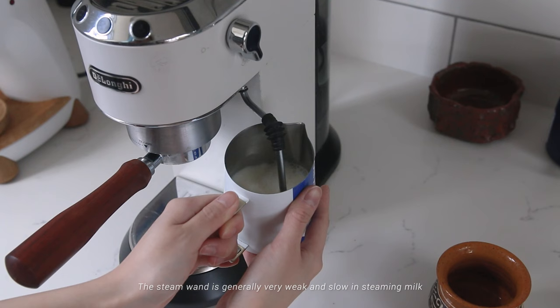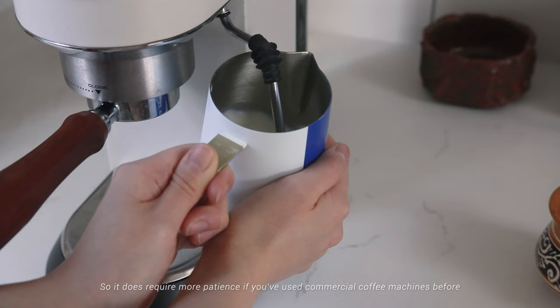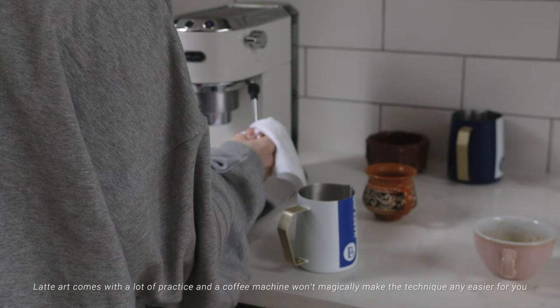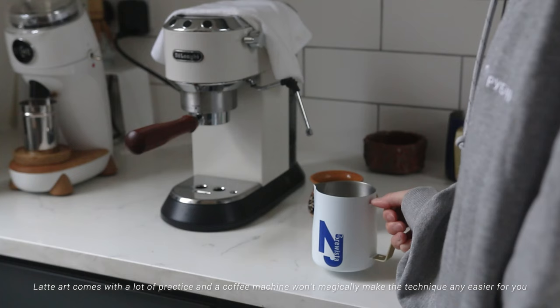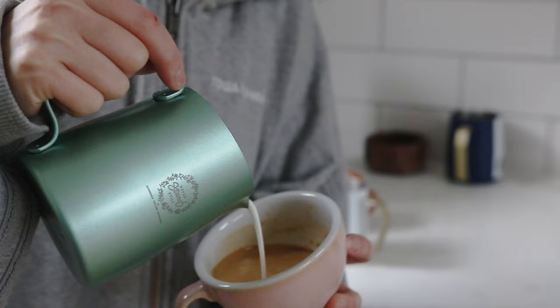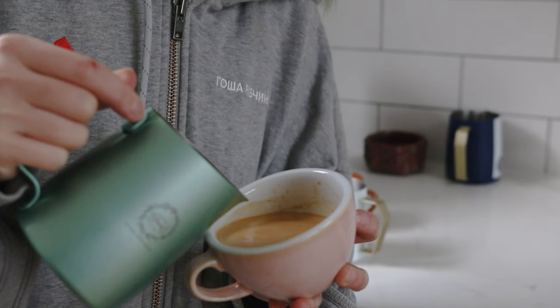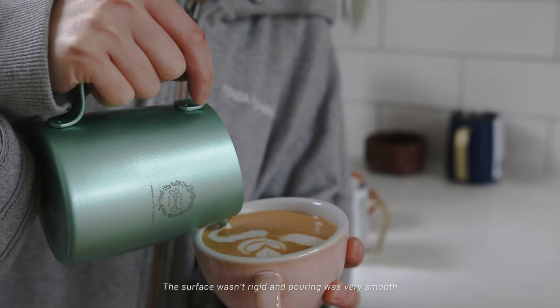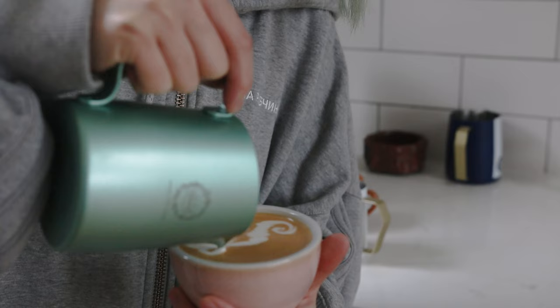The steam wand is generally very weak and slow at steaming milk, so it does require more patience if you've used commercial coffee machines before. I've managed to pour some pretty cool patterns with this machine, so learning latte art with it is possible — but latte art comes with a lot of practice and knowledge to understand how milk and espresso work when you pour. Here you can see the coffee is a bit darker than the previous shots, the surface wasn't rigid, and pouring was very smooth.